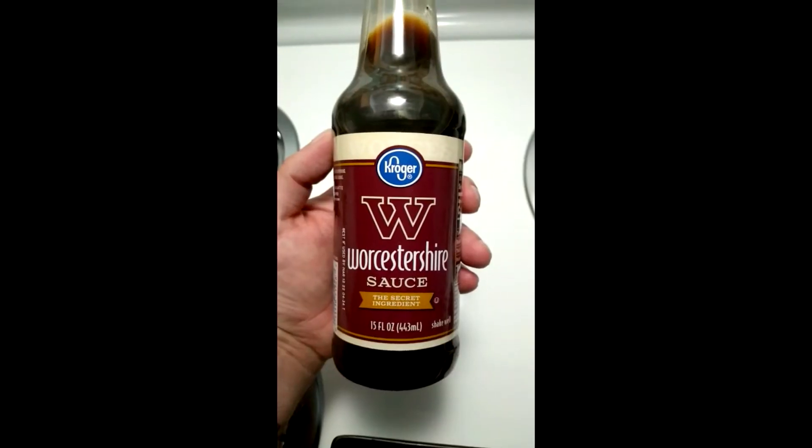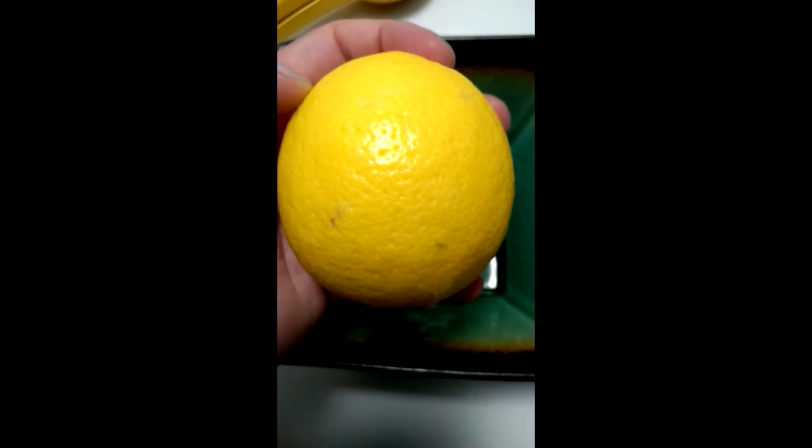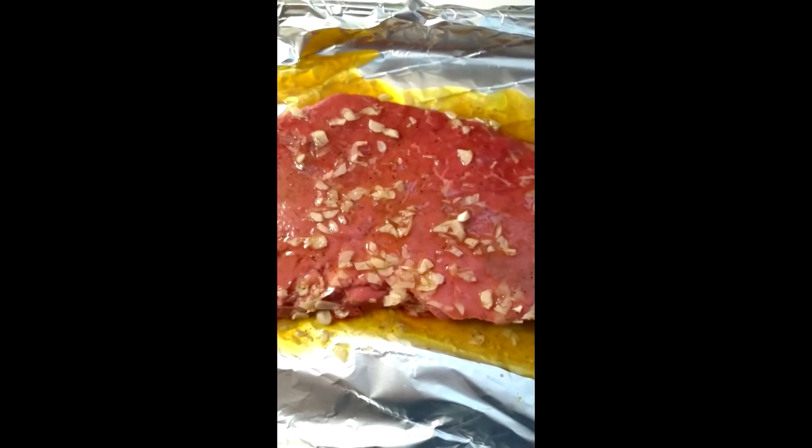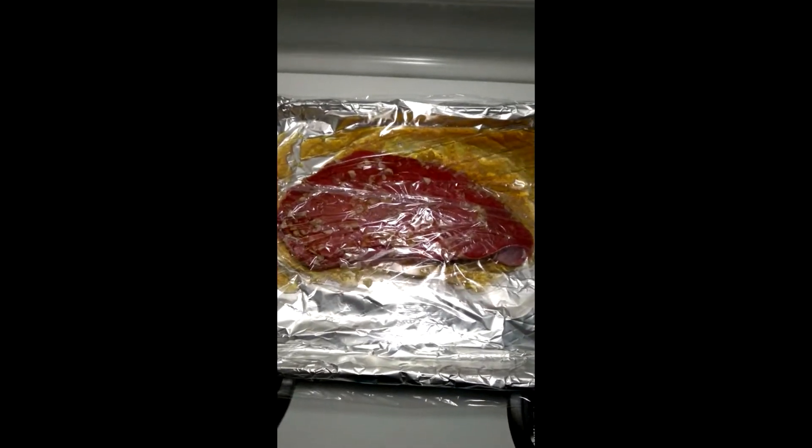Next take some olive oil, Worcestershire, and brown sugar. We're gonna zest this lemon about half of it and save that for later because we're gonna use it. Go ahead and juice half the lemon. Mince this up and mix all that together. Go ahead and coat both sides of your meat, then put some wrap over and set it aside for about an hour.